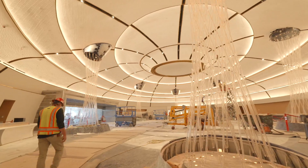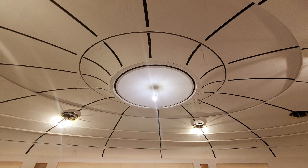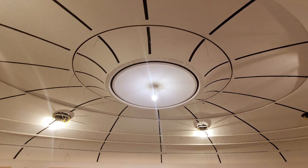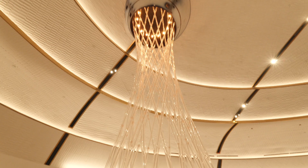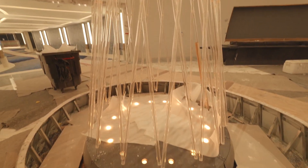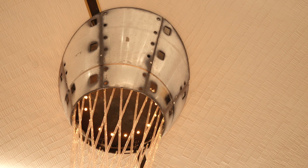Most people build ground up, but our thought process was to more or less build from the high center point and bring it out and around and down to the ground. This would allow the other trades to install lights, mechanical, and everything up above — working with our trade partners as we're building.